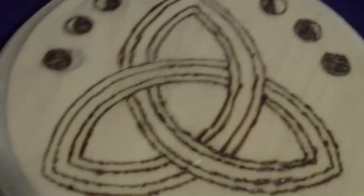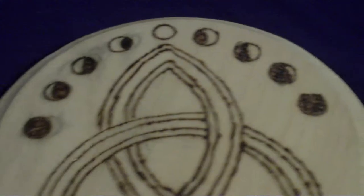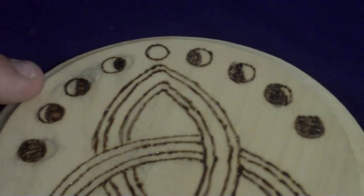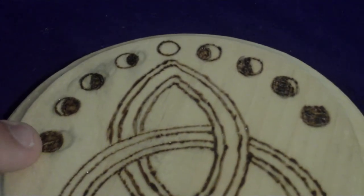So that's how you make an altar tile — well, at least that's how I make an altar tile. You can pretty much add anything on it that you want to. On mine, I have a triquetra and the moon phases, starting with the full moon. This is how I did my full moon, going all the way down to the new moon, and likewise on the other side.